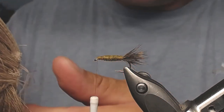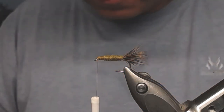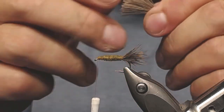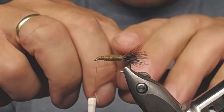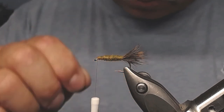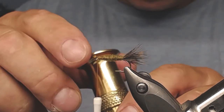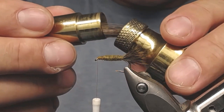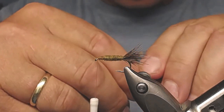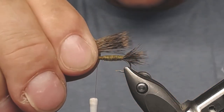I'm going to take out another small clump of deer hair, cut it off, and repeat the procedure: take out the fluff between the hairs, then stack it — put it in the stacker. The stacker has to have a hard button; do not buy a stacker with a soft button because it will not stack as well.